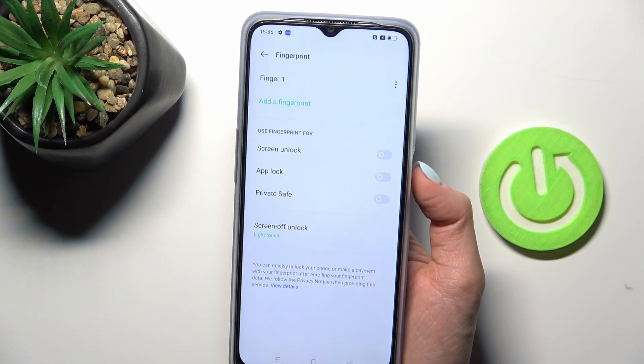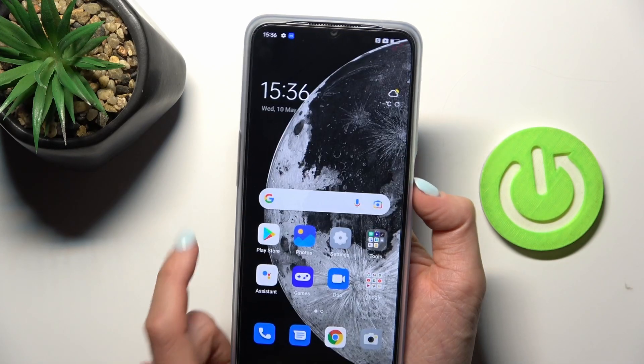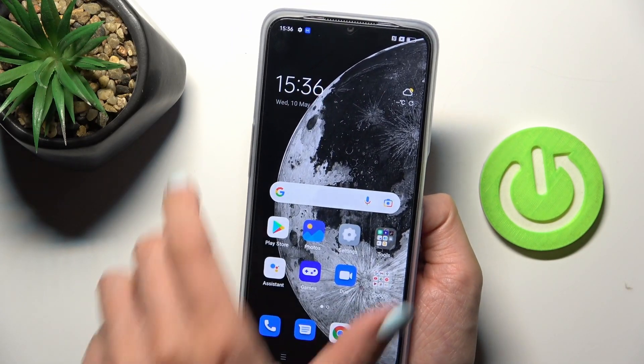Cancel Face ID and then click that you wish to use your fingerprint for screen unlock. And that's it — from now on you can unlock your device with this fingerprint.